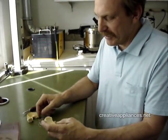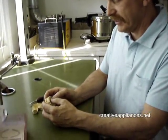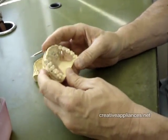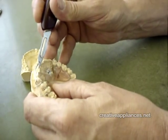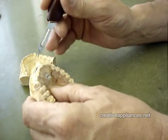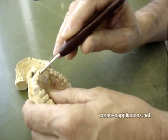Today we have the finished appliance for the smile that she's always wanted, and as you can see it fits on the model like so. As mentioned in the first video, we have the expansion screw focused on the three anterior teeth — two centrals and one lateral — that will eventually be pushed into the bow, which is bent to the perfect arch form.